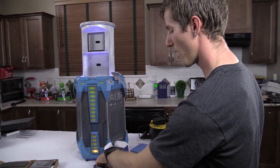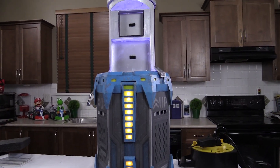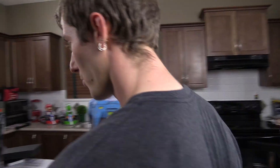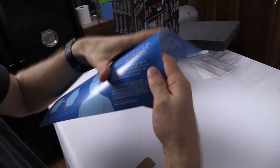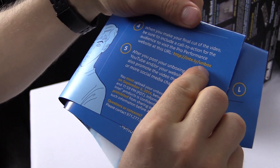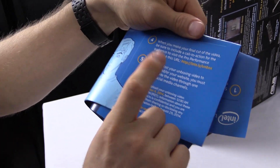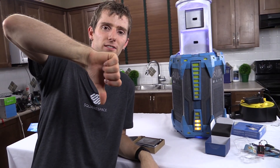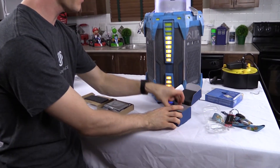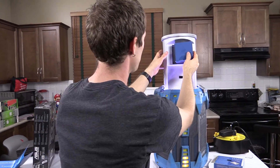Thanks for checking out this fun little unboxing. Big thanks to Intel for providing this neat containment unit unboxing experience — it was pretty fun to make a video about. According to their instructions, we need to refer people to intel.ly/unbox where they can visit the pro performance website. I'm going to tweet and Facebook this thing like nobody's business. Let Intel know what you thought of this as far as cool publicity stunts go — was it cool?